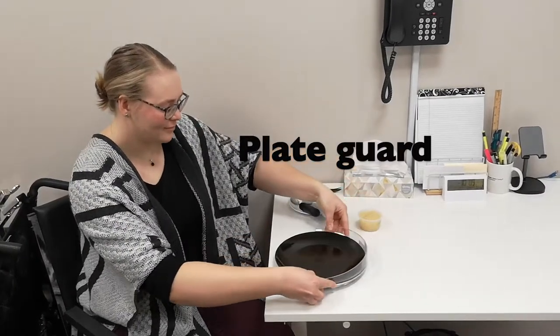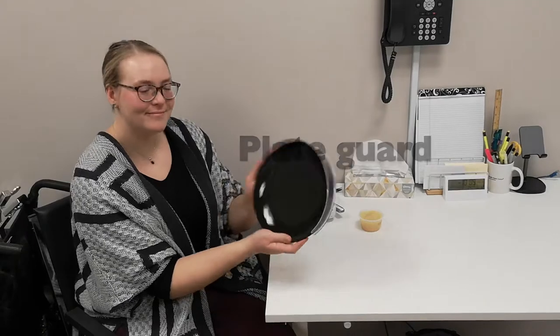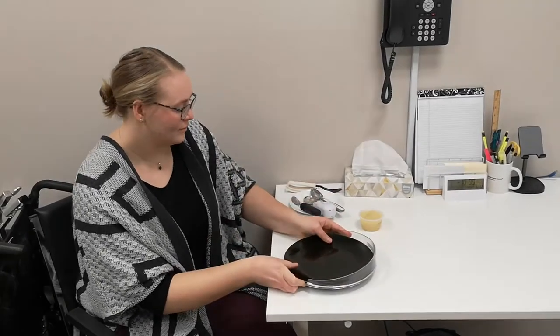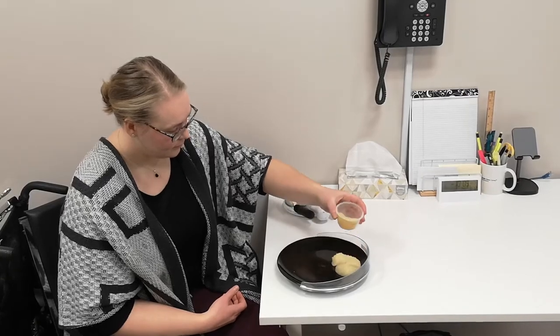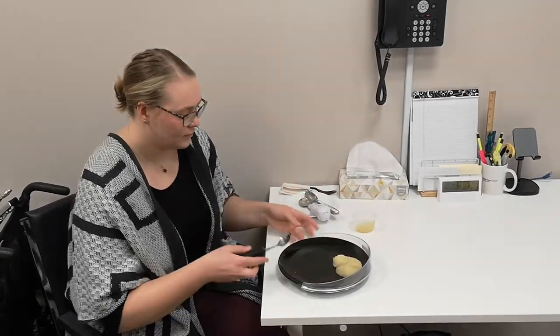A plate guard can be easily attached and detached from round plates and is used to prevent food from being pushed off the plate at mealtime. Additionally, it provides a steady surface to make scooping food easier.